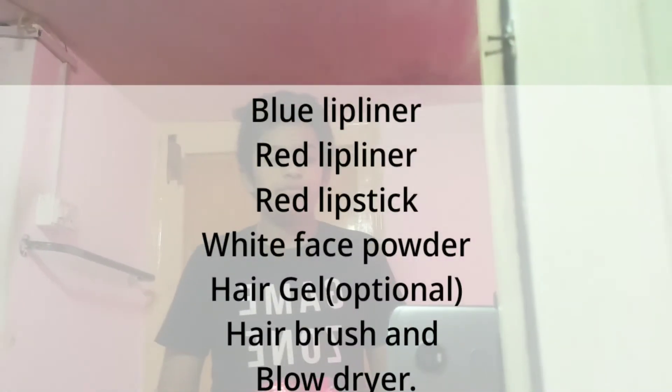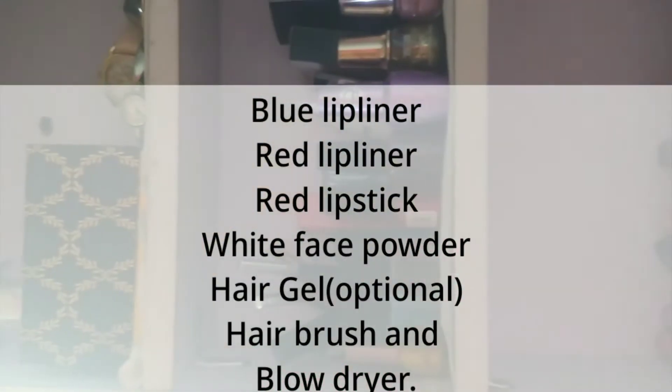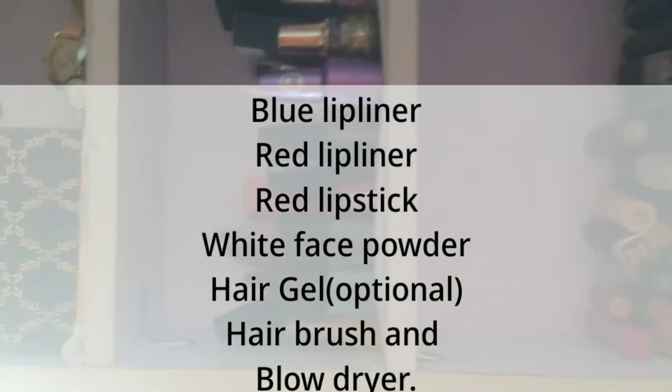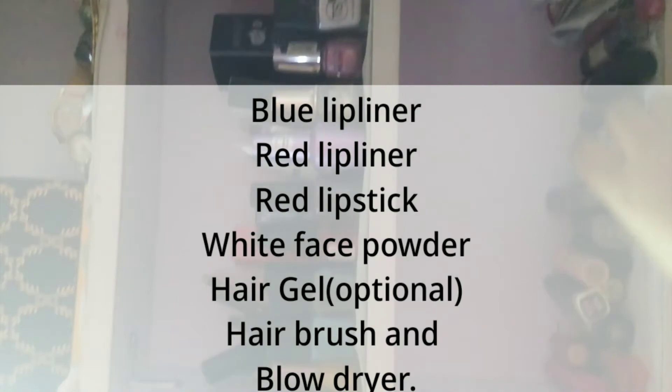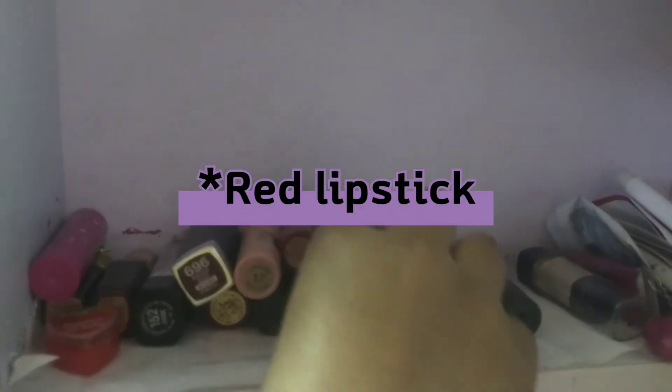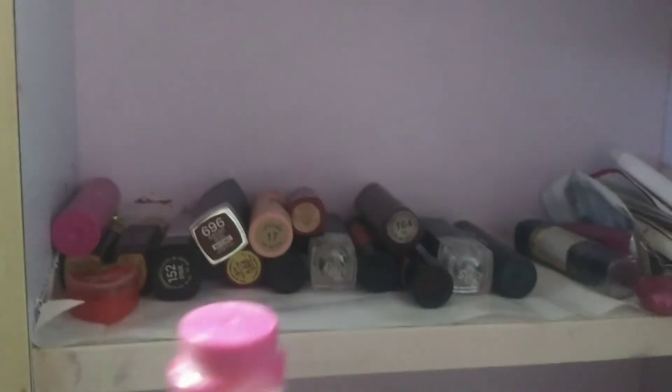You're gonna need a red lip liner, a blue lip liner, a normal pink lipstick, a red lipstick for the lips, and a powder for the lips.